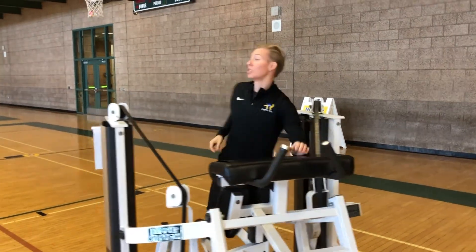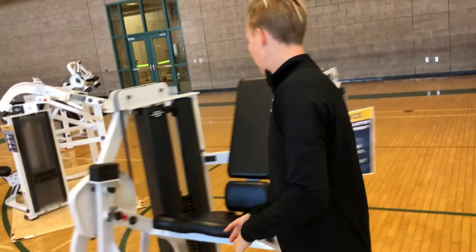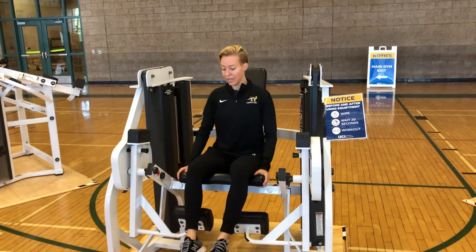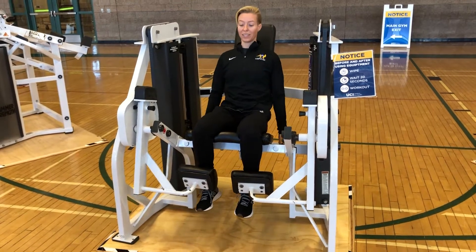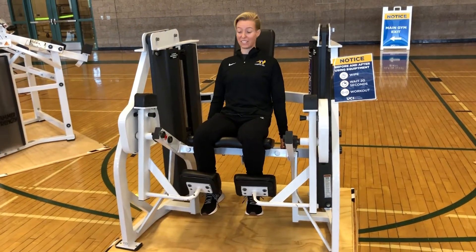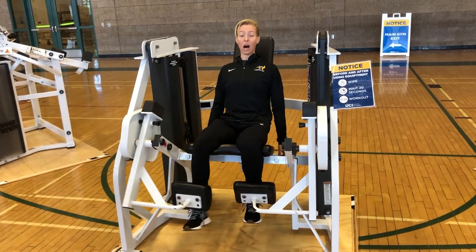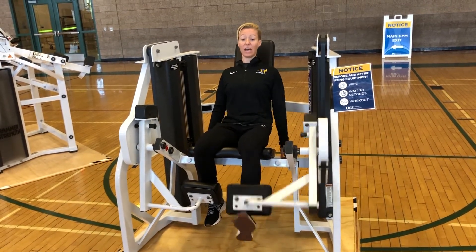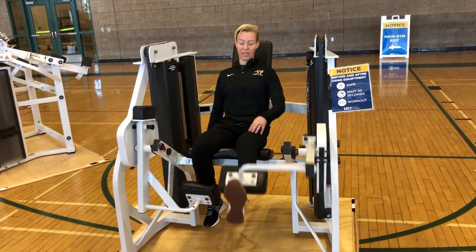Once you're done, hop over here — this is a single leg extension. Pull the seat forward or back based on your height and lock both legs behind the pad. You can do both legs at a time, but I prefer single leg, so do one at a time. Everything stays the same; the other leg stays unmovable the whole time. Switch sides — same thing. Abs are nice and tight, good posture, and come up all the way without locking out that knee.